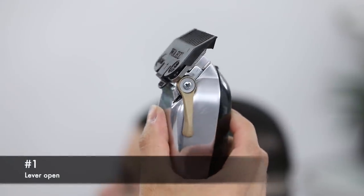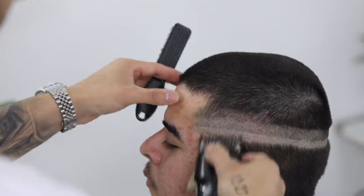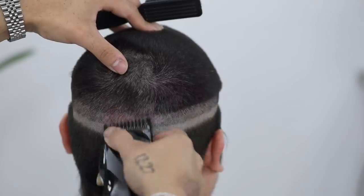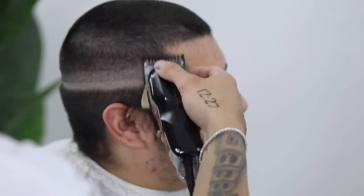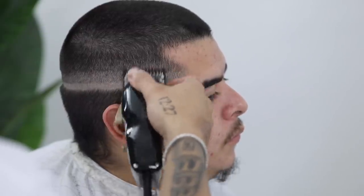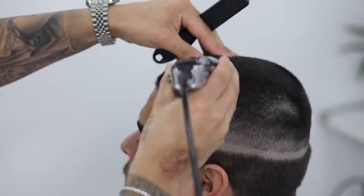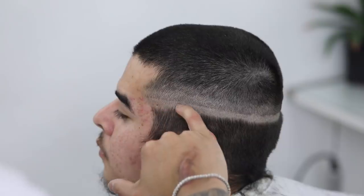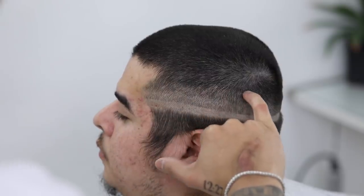Now with my number one guard lever completely open, we're going to continue that process and create our third guideline — same thing, coming up about an inch or so. Just make sure that you're running it parallel to the one underneath. After every couple of strokes, it's important to brush the canvas off just to make sure that your guidelines are as crisp as you intend them to be. Now with my number two guard lever completely closed — which is what we did at the top length — I'm going to make sure that all the parietal ridge and crown area are cleaned up as much as possible so that we can begin fading down. By now you should have three guidelines: the first created with the zero, the second with the lever completely open, and the third with the number one guard lever completely open.